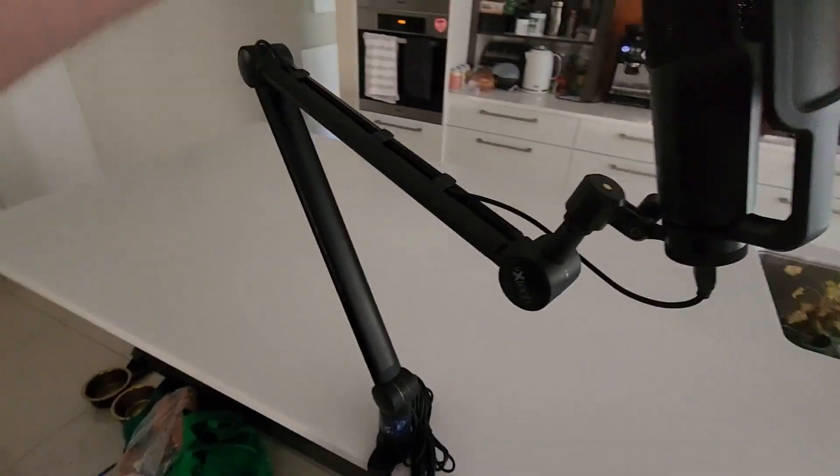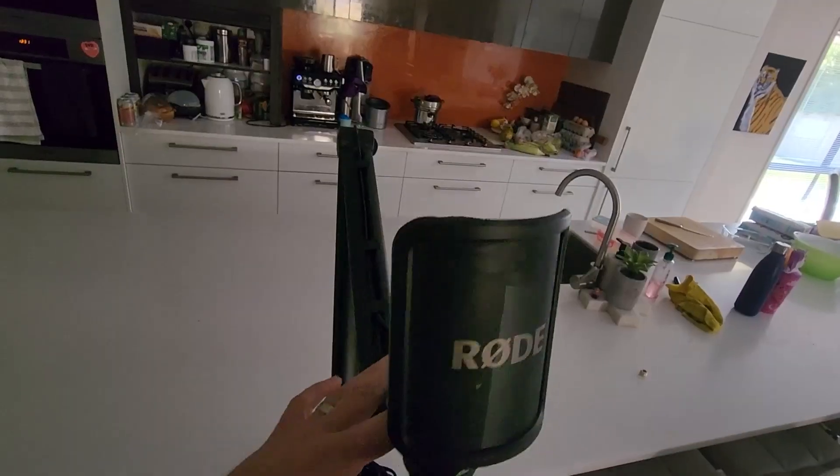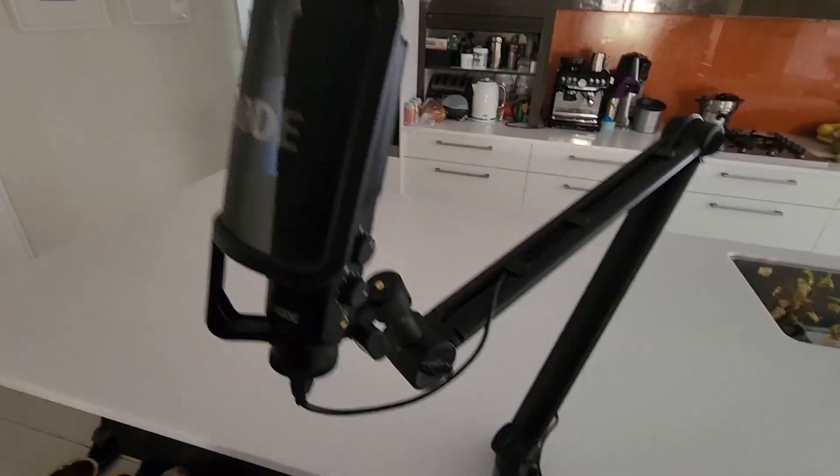So there you go — the ixtech microphone boom arm. This thing is amazing. Do I recommend it highly? Get one of these into your office right now.